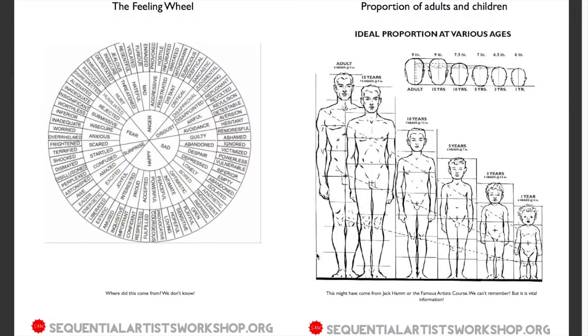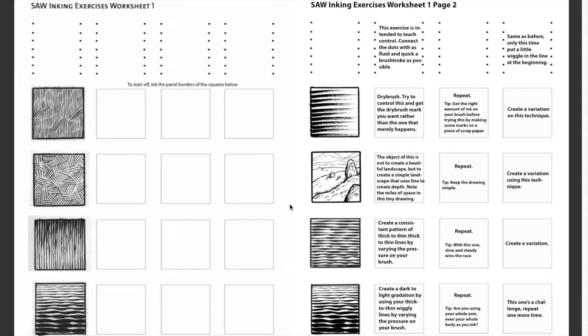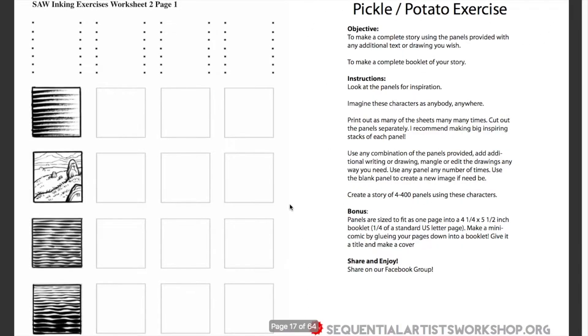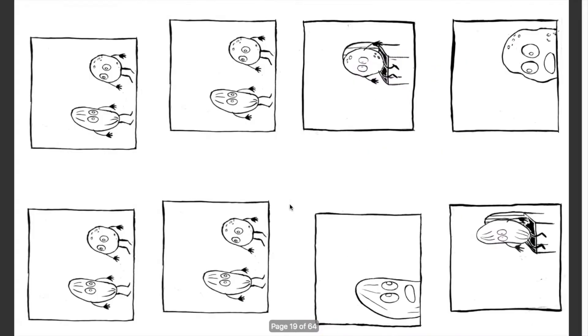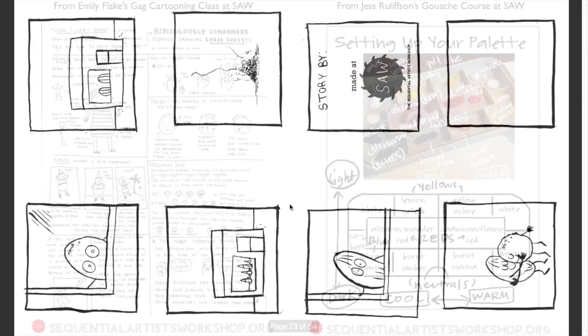There are some inking worksheets by our teacher Justine Anderson that she uses in her full year classes. There's also a great exercise we do at Saw with a Pickle on a Potato character that produces a really good mini comic — whoever does it has a lot of fun.